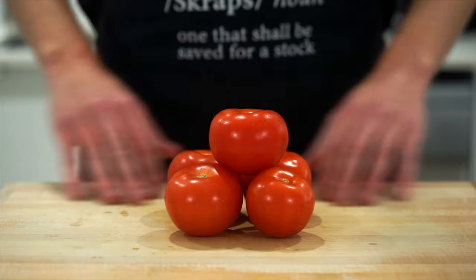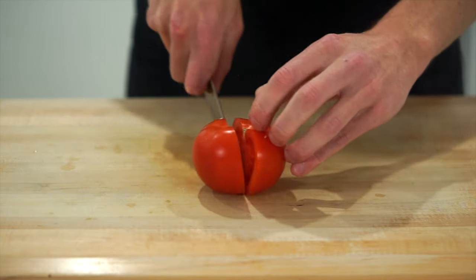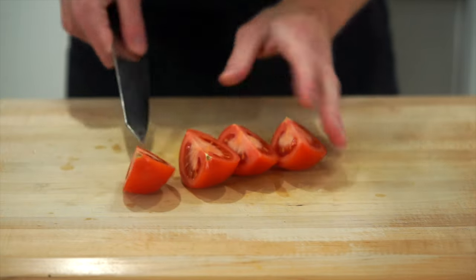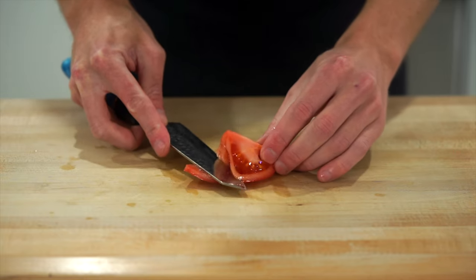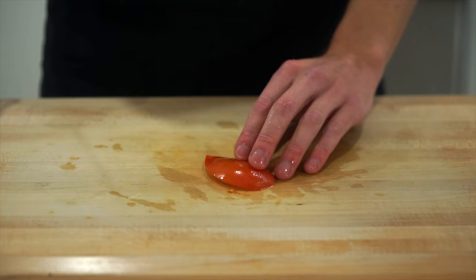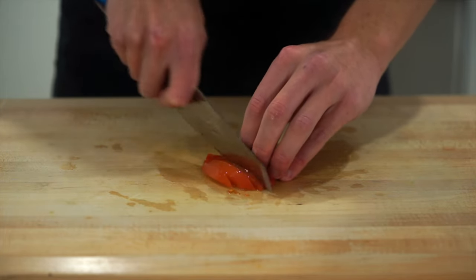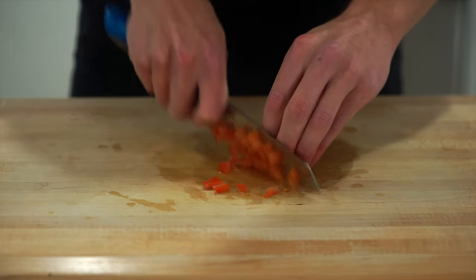Starting out, we're making a pico de gallo. Take five tomatoes, sliced into quarters to make them easier to work with. You don't have to, but I'm removing the seeds and pulp as they can make the salsa a little soggy — don't throw them away though, we can use them in our sauce later. For the remaining tomato, lay it flat and slice into thin even strips, rotate 90 degrees, and dice into small pieces.